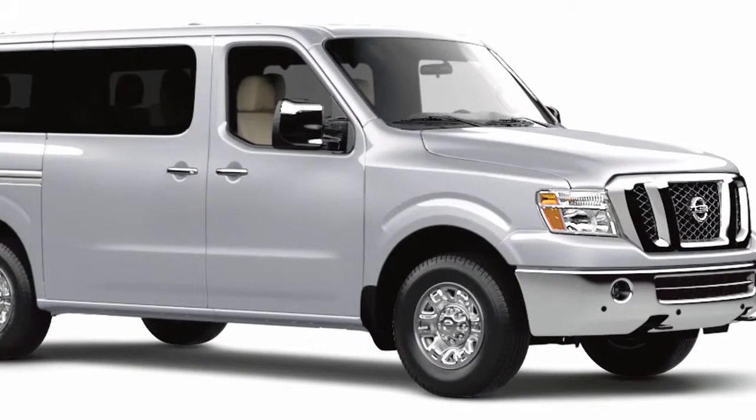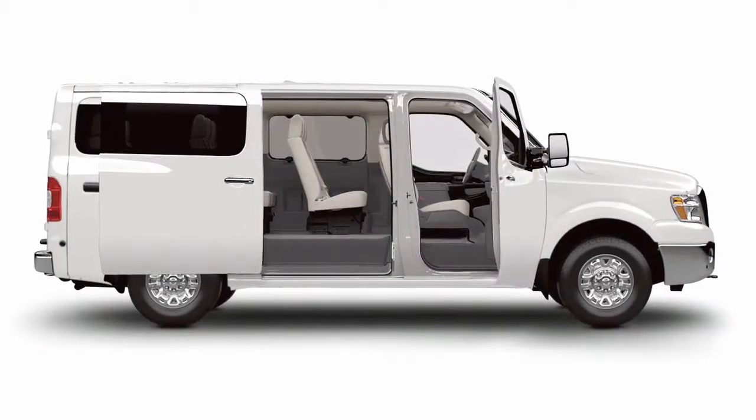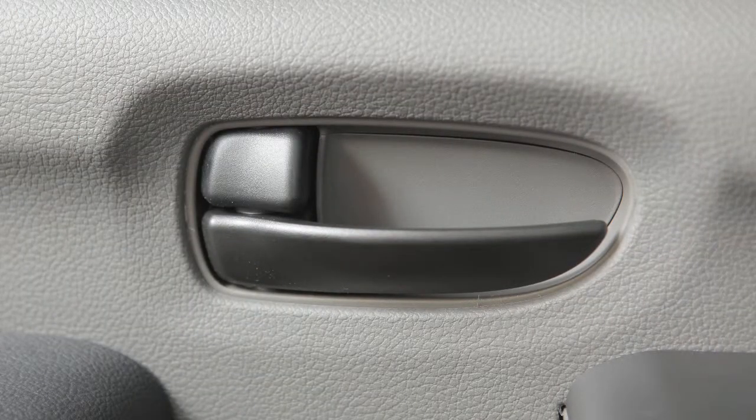If you attempt to lock your vehicle with a power door lock switch while the key is in the ignition and any door is open, all doors will lock, then automatically unlock.